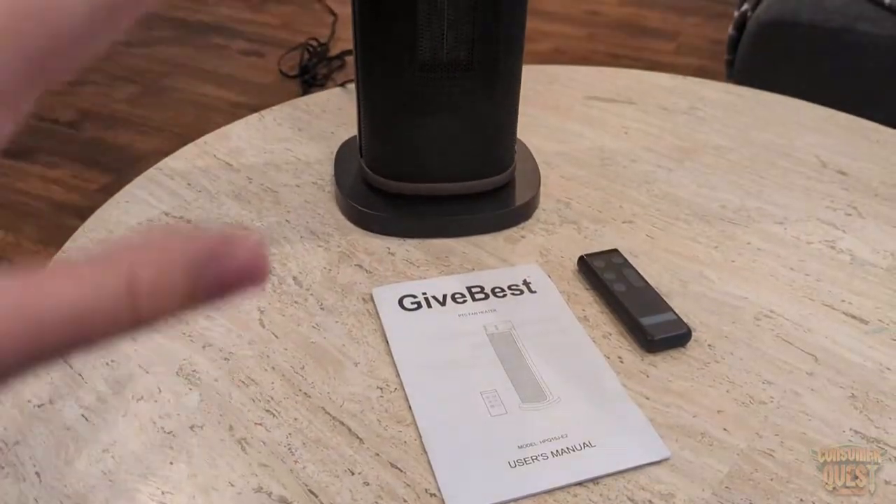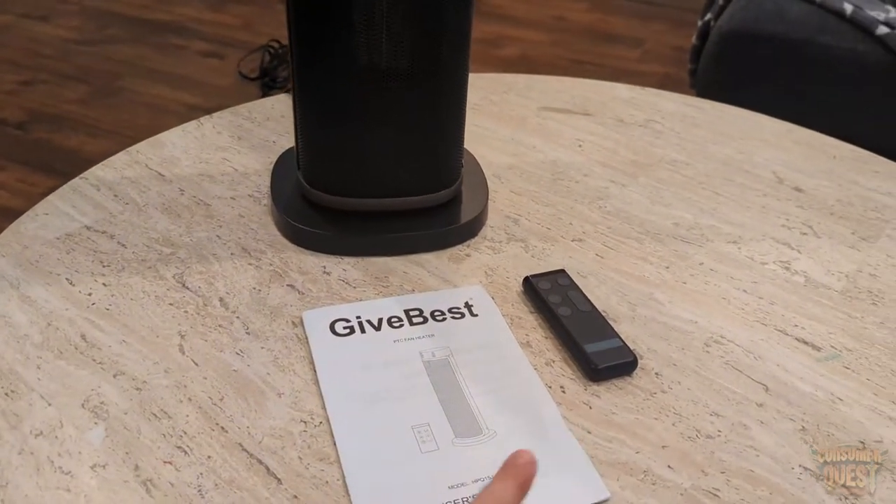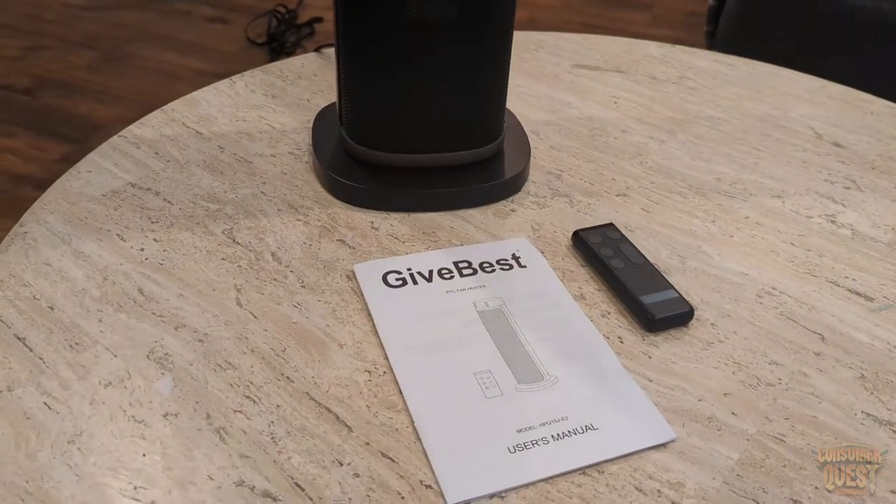So in the box you're going to get the heater itself, you're going to get the remote control, and you're going to get the instruction manual. Very simple, very easy to use.